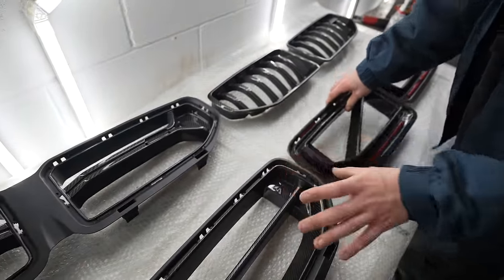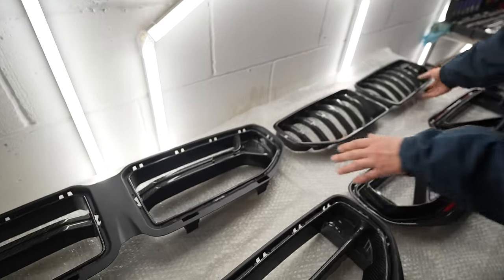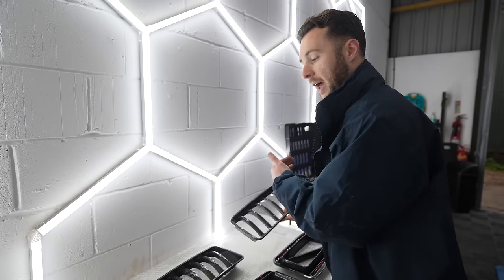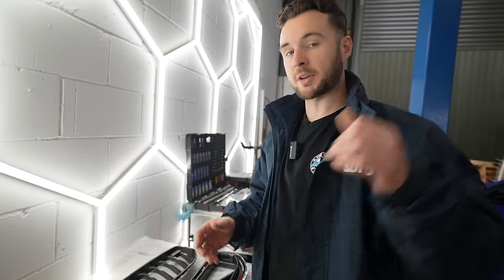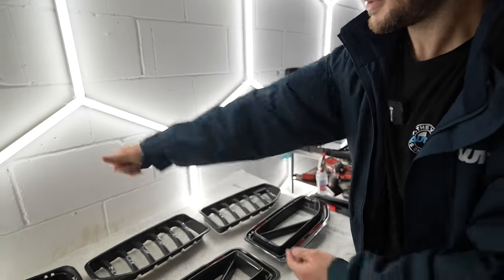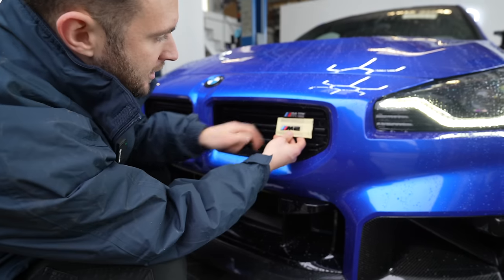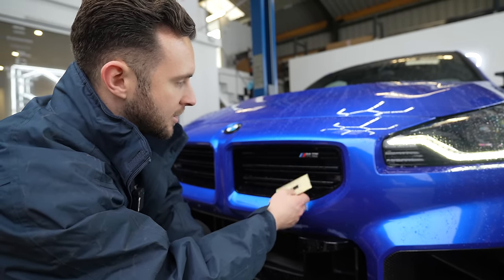Some other notable design things to highlight: on three of the grills we've got these flat slats here - I don't actually know why that is, I don't know if there's a bit of trim on the front of the car it's covering. The CSL grills and the Adro grills also have space for the M2 badge, so we'll be able to transfer the M2 badging onto those. I also have a new product we're about to launch on the store - a gloss black M2 badge to replace the chrome one. This is a genuine OEM part that's been painted in gloss black, and it's the last bit of chrome left on the car.